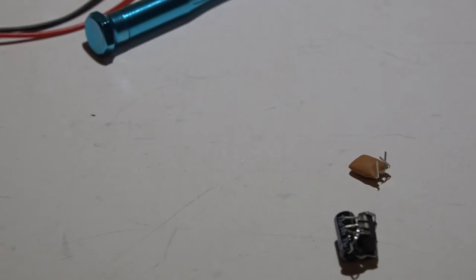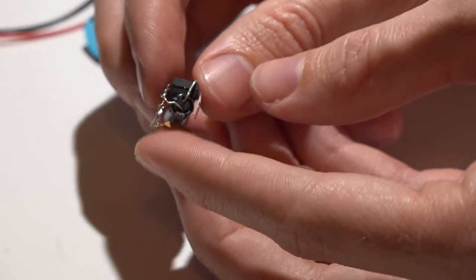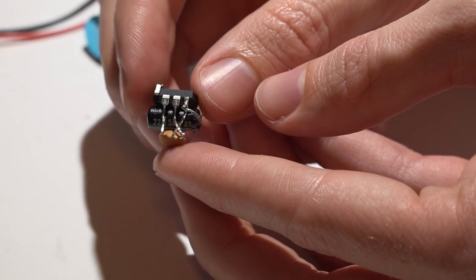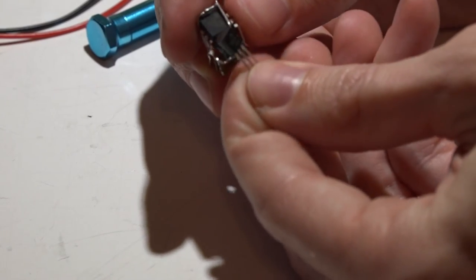I'm placing the resonator underneath the capacitor. Before putting it together, I'll pre-tin the leads of the resonator and chip. Once it's soldered on, it should look something like this — remember, you don't want the leads from the resonator touching one another.